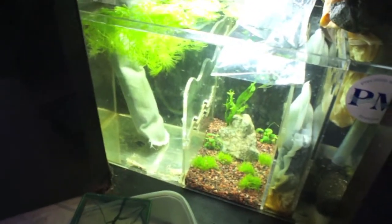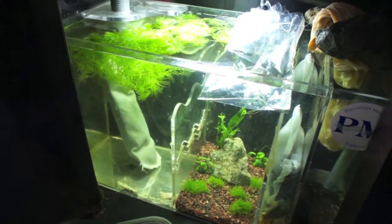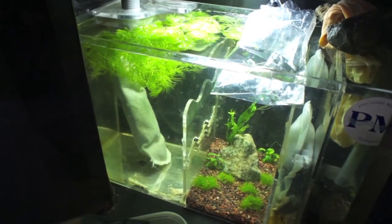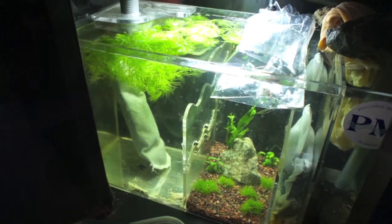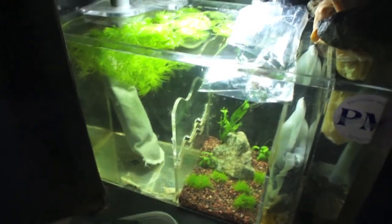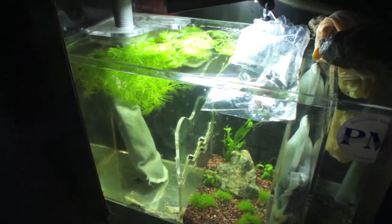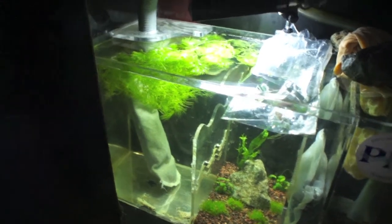Alright people, it's been about two hours. I watched a movie — a Christmas movie actually, even though it's after Christmas. I've been adding a little bit of water every 10-15 minutes or so, and I feel like she is pretty much acclimated to the parameters of the tank, or as close as possible.